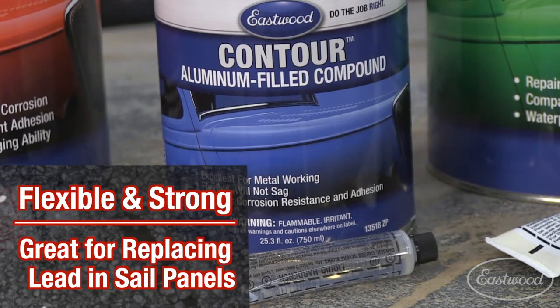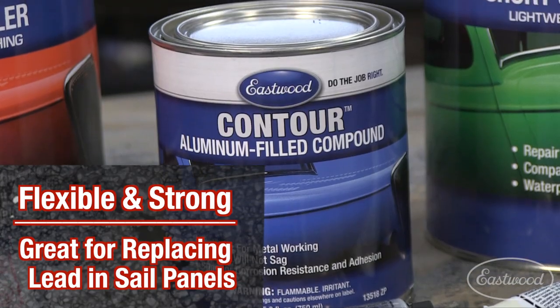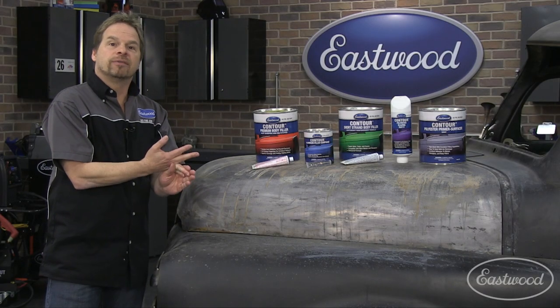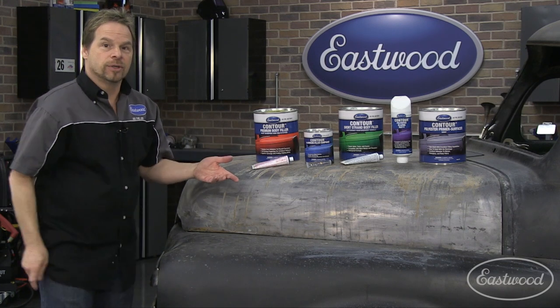Contour aluminum filled compound works great on an area perhaps like a sail panel where there's some body flex. You want a high-strength filler with a little bit of flexibility, so it works fantastic when you're trying to replace the leaded seam that the factory once did.